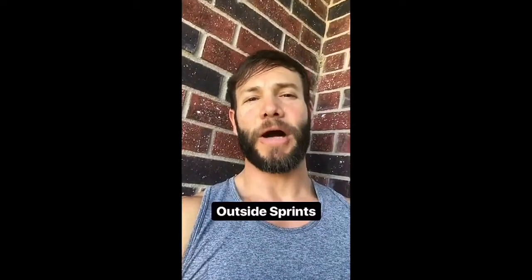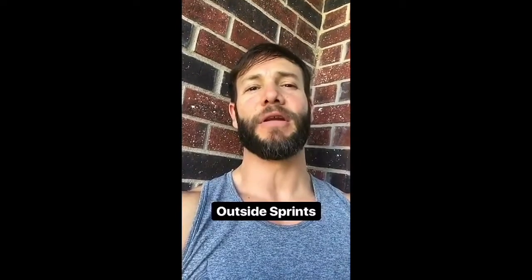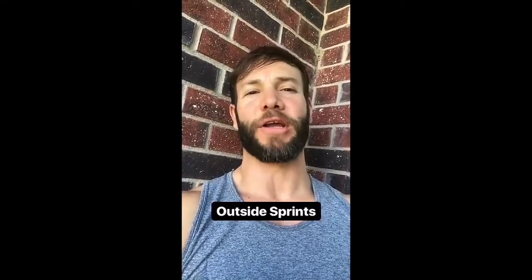We're taking our cardio outside today. It is hot. It is humid. This is going to be nasty — I'm going to do seven 30-second all-out sprints. The really nasty stuff we tend to avoid is what gets us the most results. So going outside doing sprints in this heat sounds awful to me. That's why I'm doing it.